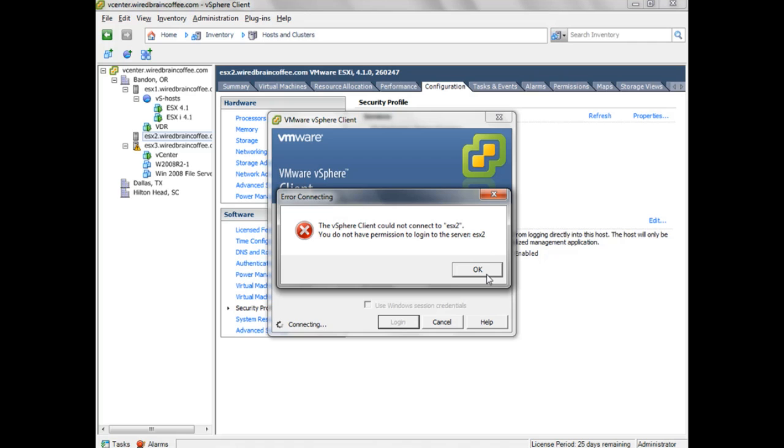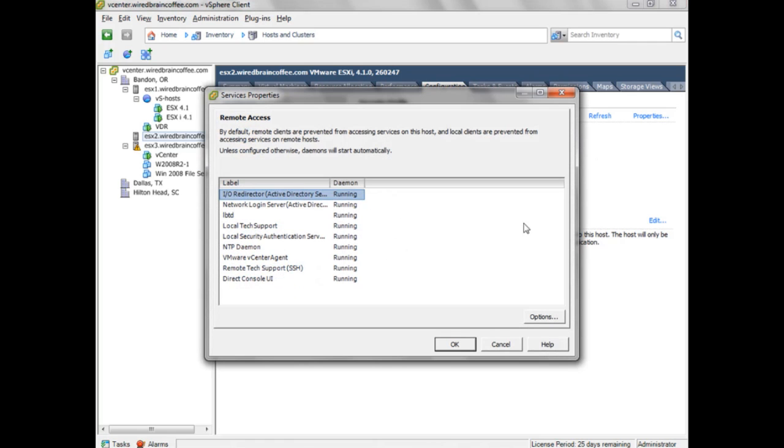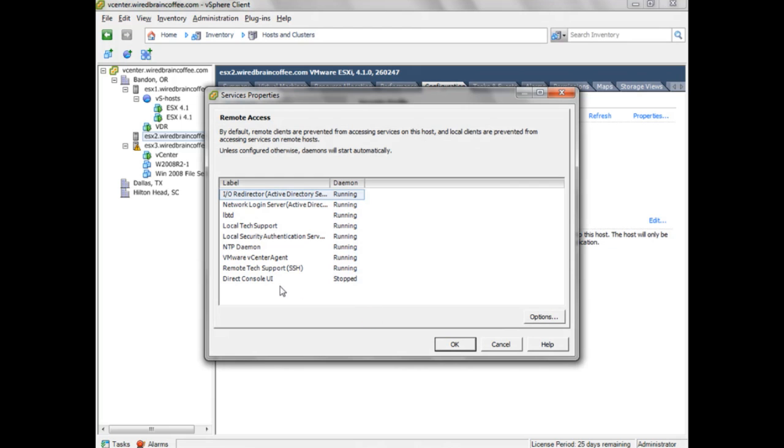Now let me show you how to take it one step further by disabling the Direct Console User Interface — the console of an ESXi server — to create Total Lockdown Mode. Going into the Security Profile Properties, I'll select the Direct Console User Interface, go into Options, and set the Startup Policy to Start and Stop manually. I'll click Stop, confirm it's set to Start and Stop manually, and click OK. The DCUI is now stopped.